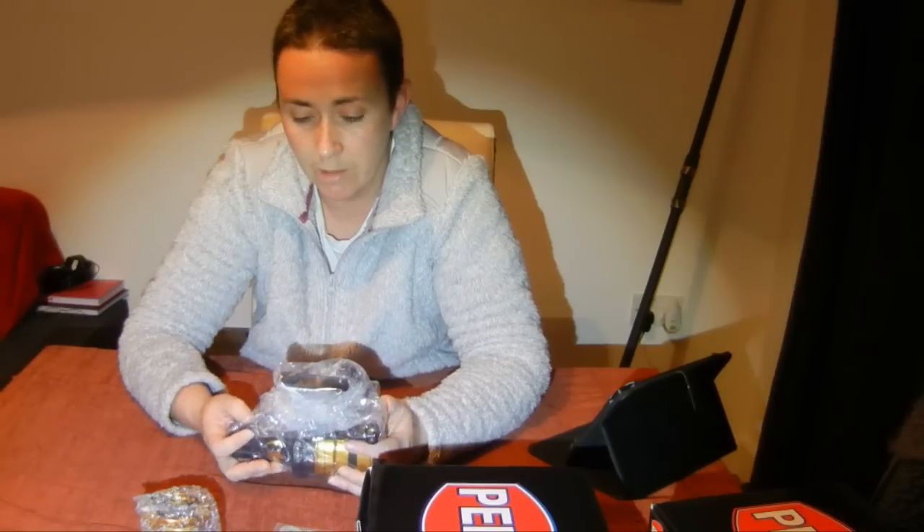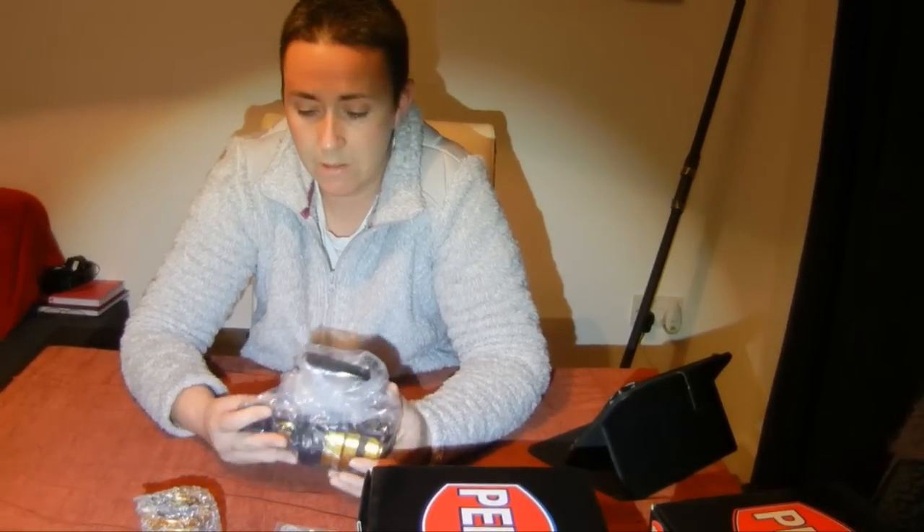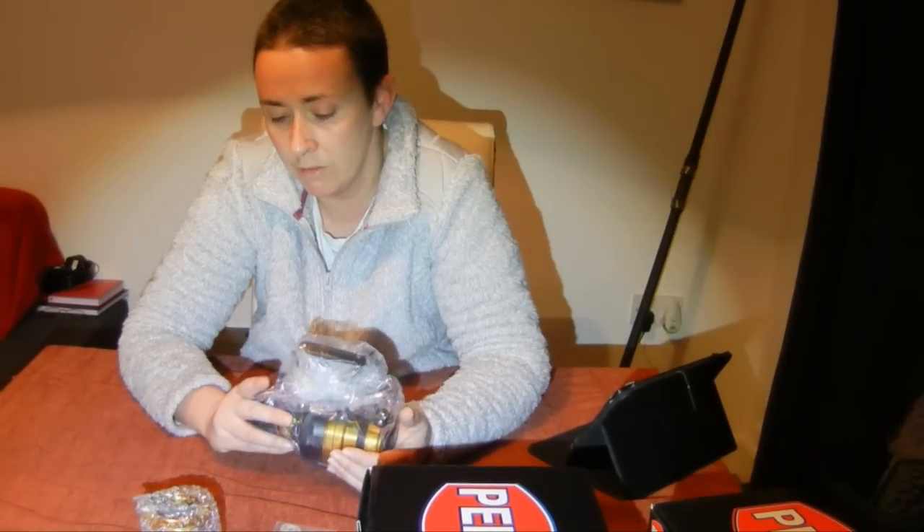Two things came up. One was the weight — some people found it pretty heavy to use, which will probably be an issue for me for a while but I'm sure I'll get used to it. The second was apparently it comes out of the factory with too much grease in the anti-reverse, but that's a pretty simple fix — we'll maybe do a video on cleaning that out.